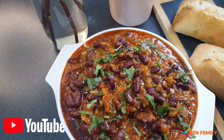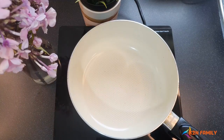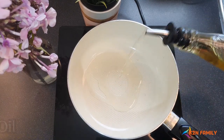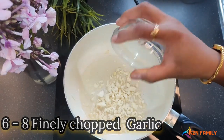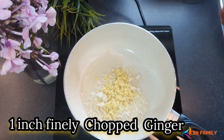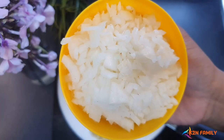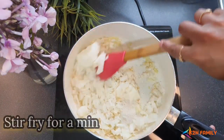Let's get started. In a pot, add 2 tablespoons of oil. Add 6 to 8 finely chopped garlic and 1 inch of finely chopped ginger. Let's fry this for 30 seconds. Now let's add 2 finely chopped onions and fry this for a minute.